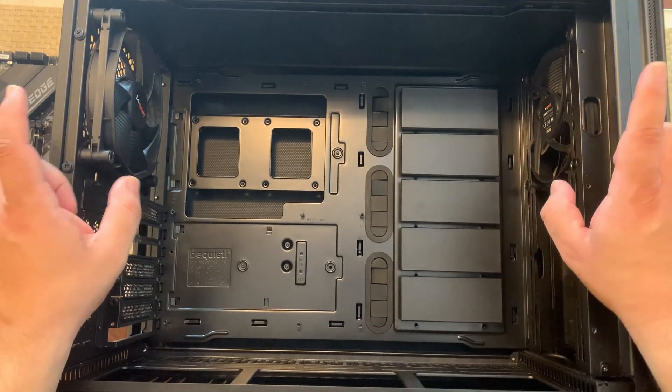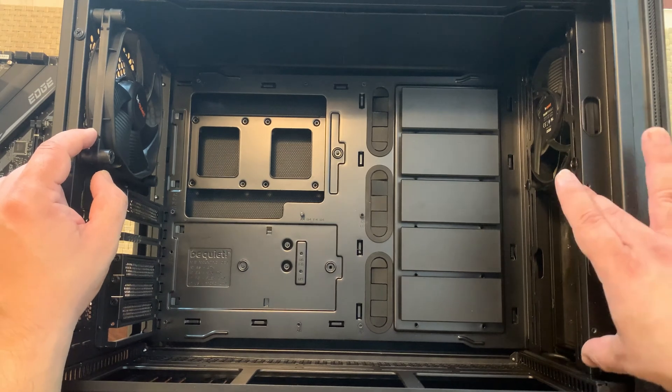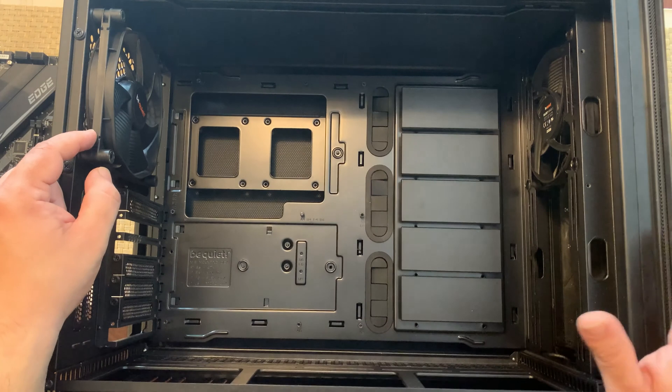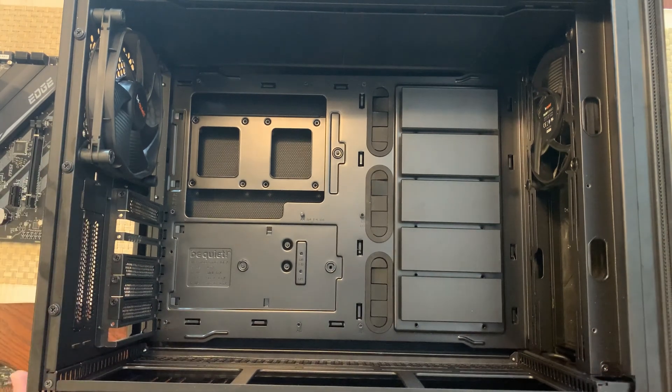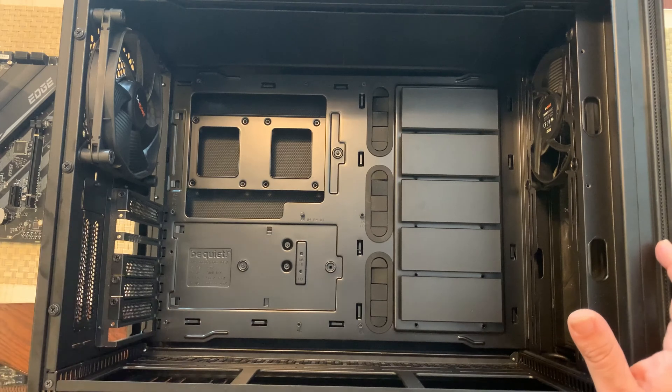The Dark Base 700 does come with two included fans and this is the position I put them in. You could add two more fans right here and maybe one at the top if you wanted to. However, the top of this case is not the best for expelling air out as it only has a few slots on top towards the back of the case.